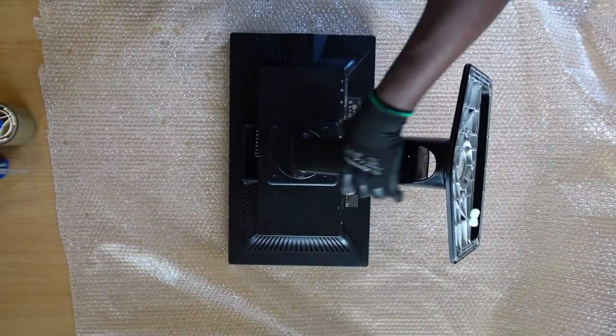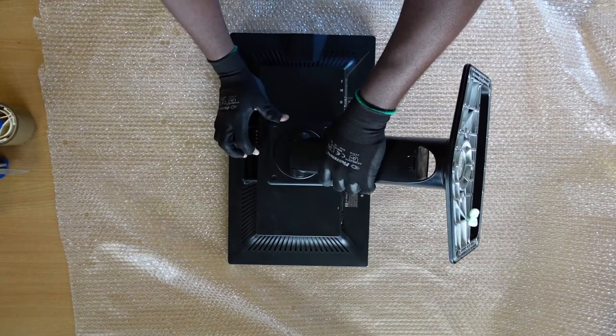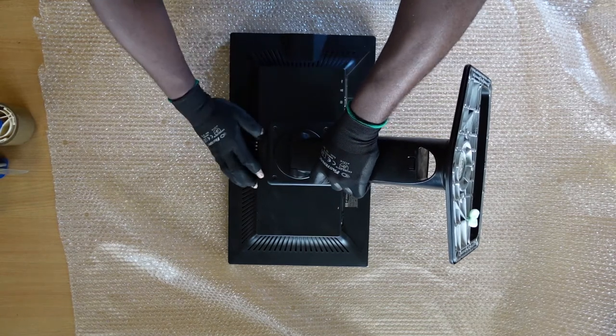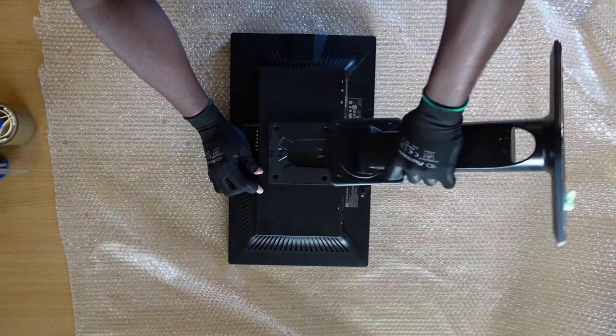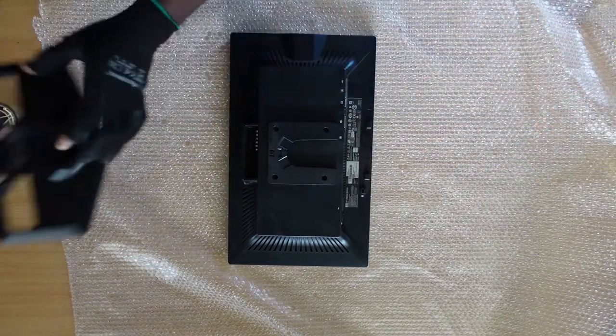Thereafter, place your monitor on the bubble wrap and detach the monitor foot. On the HP ZR22W, this is pretty easy. All you have to do is slide the lever to the left or to the right and gently slide down the monitor foot.